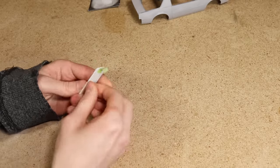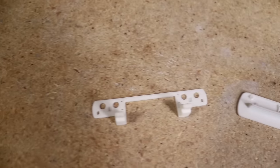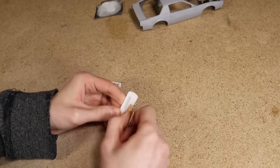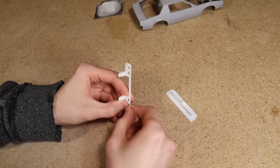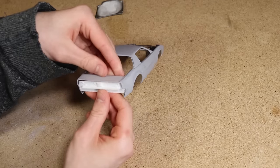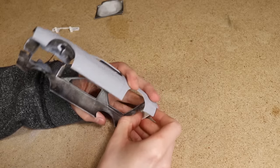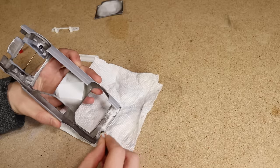The next thing I wanted to do was secure the front and rear panels to the body. Both of these pieces were printed using an FDM printer, so I needed to do some sanding to smooth out the surface. After that I used super glue to secure each piece.